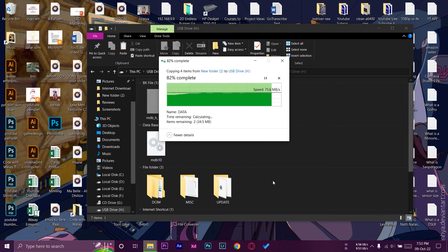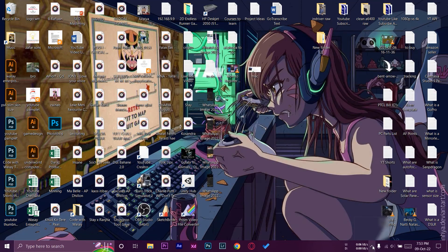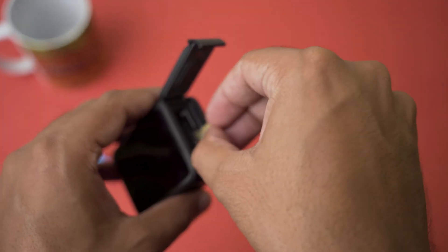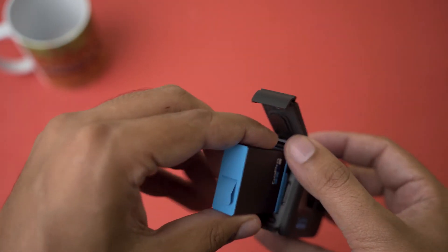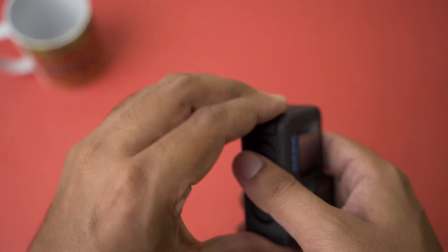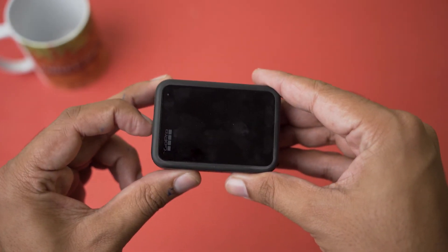Open your micro SD card in File Explorer and press Paste. You don't need to put it in any subfolder — just paste the UPDATE folder directly onto the SD card. After that, eject your SD card from your Windows PC or Mac. Now insert the micro SD card back into the GoPro, along with the battery, and close the lid.